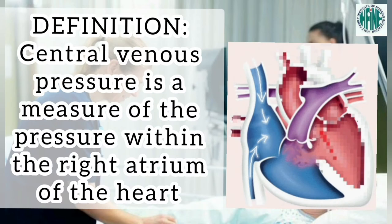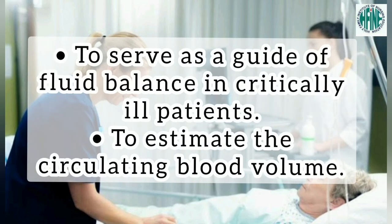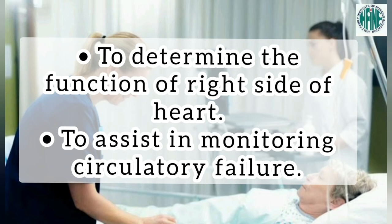Definition: Central venous pressure is a measure of pressure within the right atrium of the heart. Purposes: To serve as a guide of fluid balance in critically ill patients, to estimate the circulating blood volume, to determine the function of the right side of the heart, and to assist in monitoring circulatory failure.